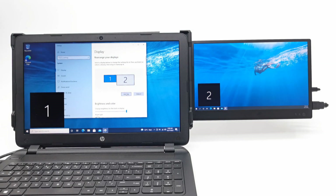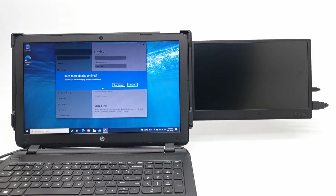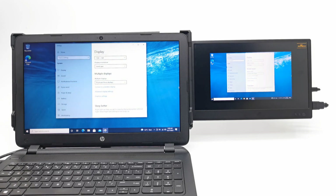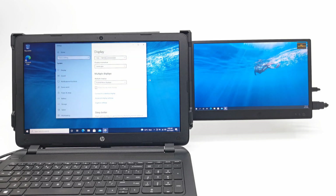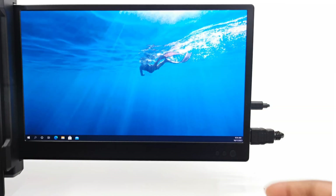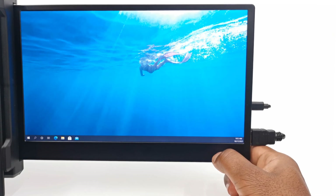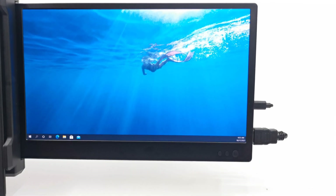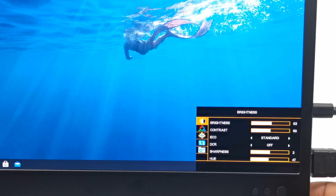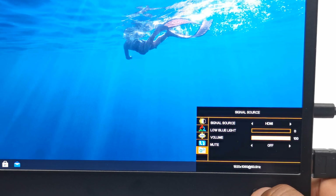Once connected, you can proceed to identify and adjust your displays to either duplicate each other, or choose to extend displays, which is the more suitable workstation mode as it allows you to drag windows across screens. You can then use the menu button and the plus or minus navigation buttons to adjust volume and brightness. You also have access to advanced color and brightness customization presets and other options to fine tune for the cleanest, brightest, and sharpest picture display.